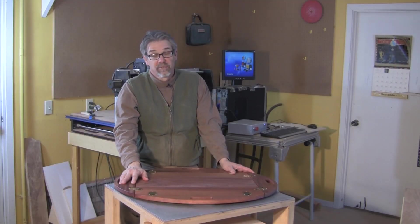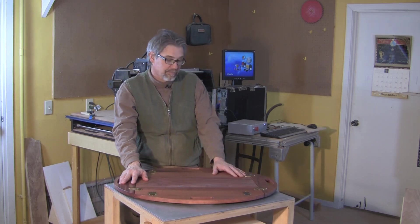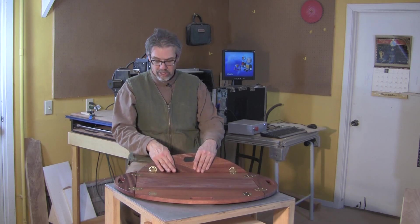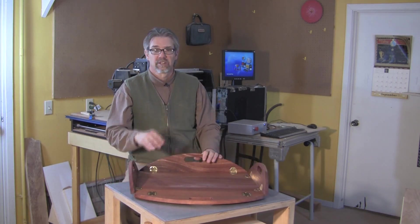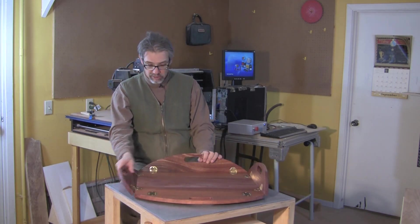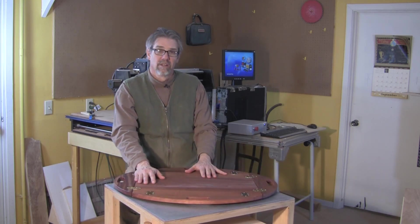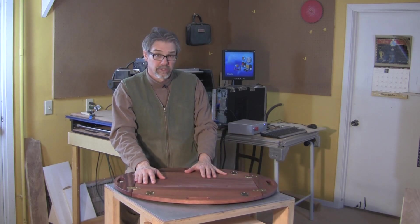Hi, I'm Rob Johnstone, Editor-in-Chief of the Woodworkers Journal Magazine. I just got done making this mahogany butler tray using CNC technology, our CNC Shark, to do the machining for me. The programming was done by Ralph Bagnell, who is a frequent contributor to the Woodworkers Journal.